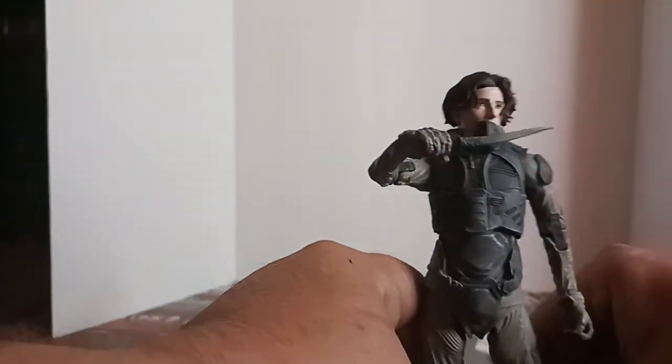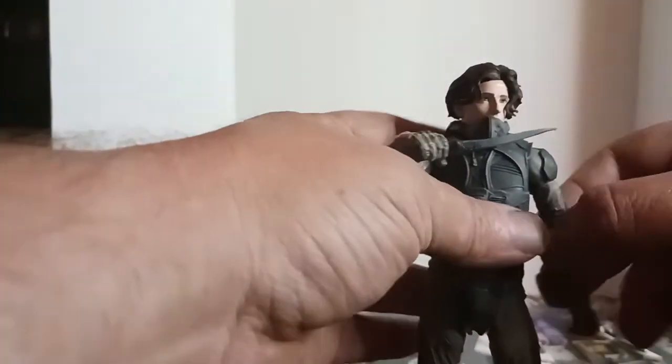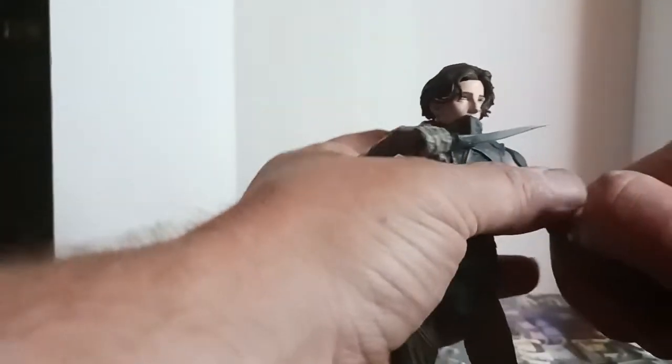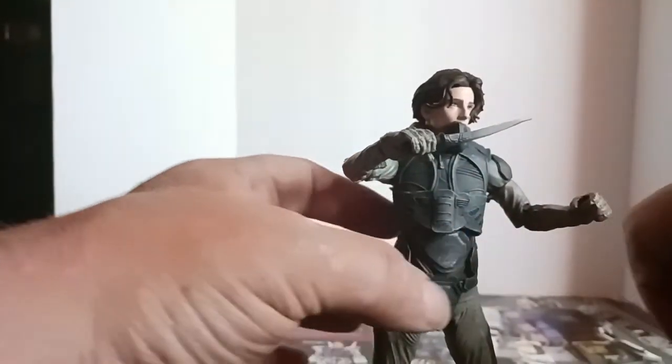May your blade chip and shatter. Trying to get him in a somewhat interesting pose.